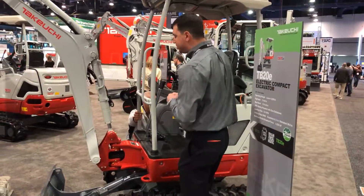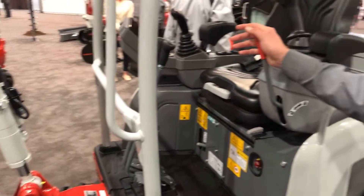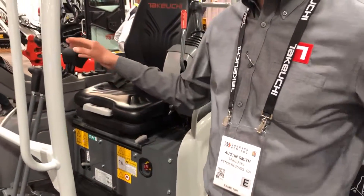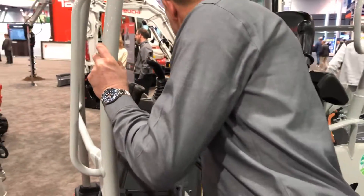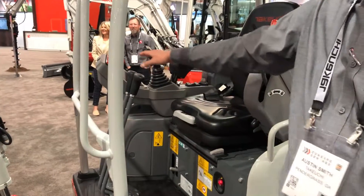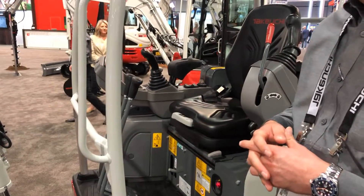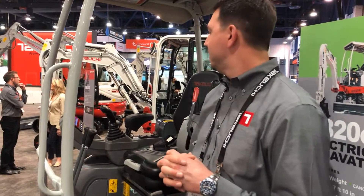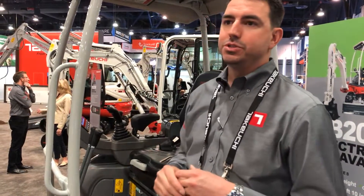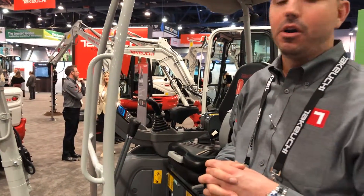Stepping into the cab with this machine — a big change here with this being fully electric is that these are EH controls. We do have an updated monitor as well on this model. When starting up, you need the monitor to charge all the way up to 100%. This will allow you to have all of your machine engine vitals, health vitals, and also be able to change your operating pattern from ISO to backhoe in the monitor as well.